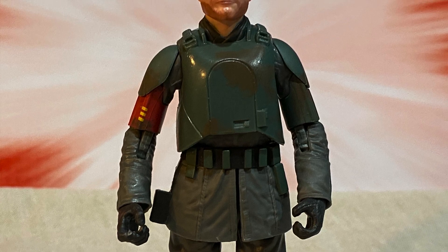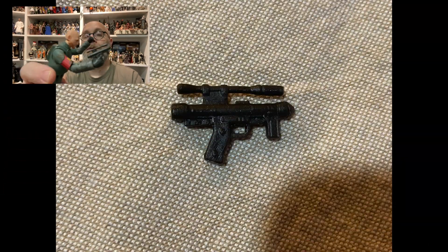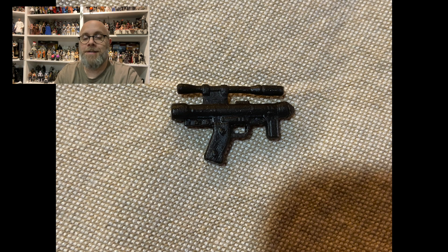I think he might be due for a review. So we're not looking at mud trooper Han — we're supposed to be looking at this guy. The only new bits, like I said, are the lower skirt and the helmet — that is all. The gun is the death trooper sidearm. And yeah, it's just the head — it's very, very squishy, like very squishy rubbery, which I appreciate in putting it on and taking it off.